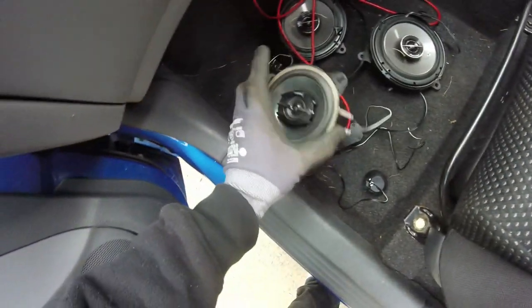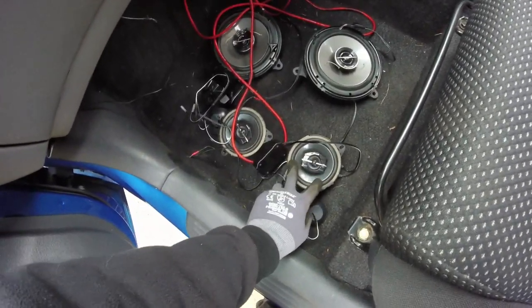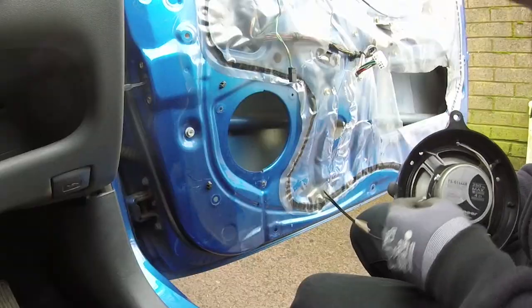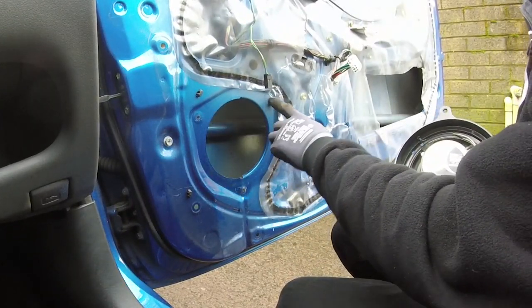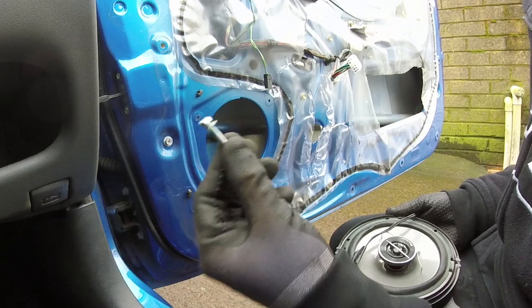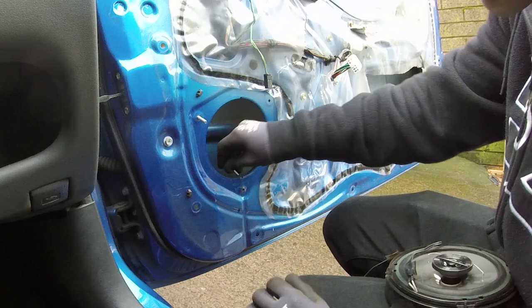This is my dash speakers setup. I run tweeters off them. Got a little crossover box, so it only runs the mid. If I was feeling fancy, I would drill these holes out a bit larger and put some threaded inserts in. But these have literally not let me down the whole time I've had them. So, in goes the bolts.